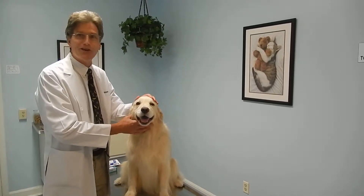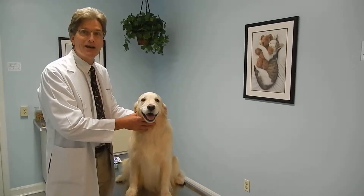Hi, I'm Dr. Johnson. This is my dog, Chloe, and today we're going to show you how to brush a dog's teeth.